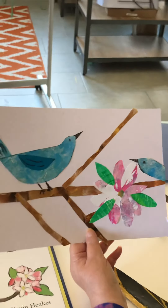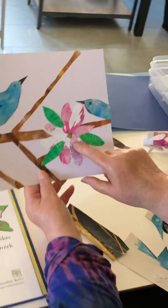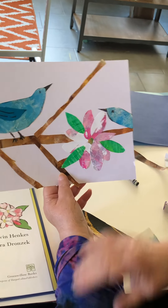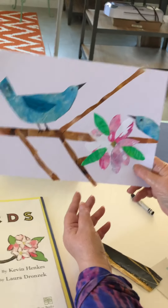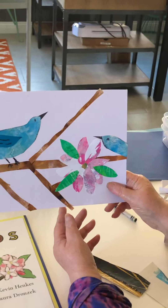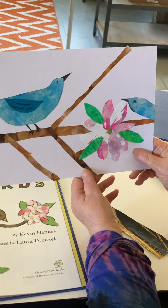I think the kids could really have fun making lots of branches, and the flowers are really fun to make — you just go around in a circle and layer petals. And this is my project, inspired by Kevin Henkes' Birds. Have fun with your jelly prints; stay tuned for more ideas.